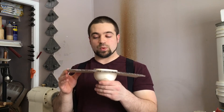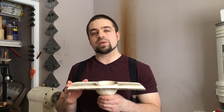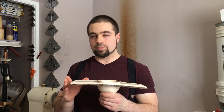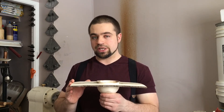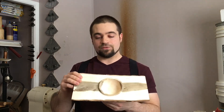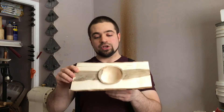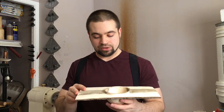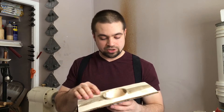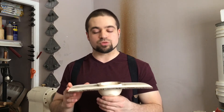My moisture meter is registering about 13% moisture content still. So I'm going to pack it away in a paper bag for a good couple of months until it gets below 8%, and that's when I can start sanding and finishing it. I'll still include some photos of the bowl at the end of the video of what it looks like today. The wood was pretty nice to work with, although I had some issues getting really good clean cuts in a couple of areas, so I'll have my work cut out for me when sanding comes around.